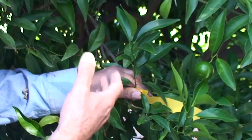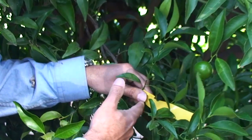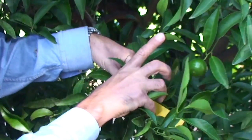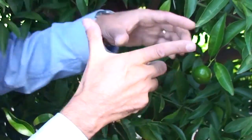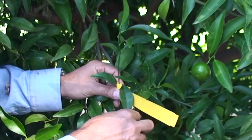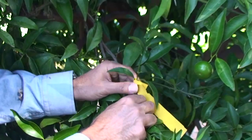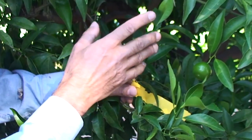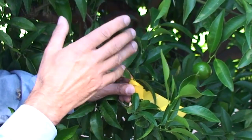Because spring flush shoots grew in the cool conditions of spring, they are shorter than summer flush shoots. So look for shoots that have from about three, perhaps up to about six leaves. Some spring shoots can have up to seven or eight leaves.